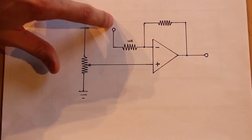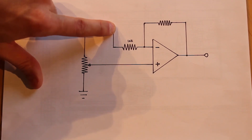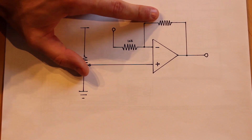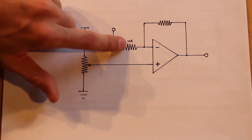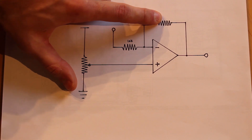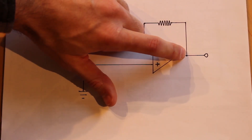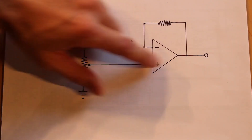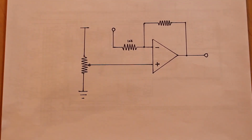This will just be a sine wave coming from my function generator. We'll have feedback coming into the negative input, and the value of this feedback resistor is going to be our amplification rate. So if this resistor is 22,000 ohms, we should have 2.2 times gain on the output. If it's 100,000 ohms, we should have 10 times gain on the output.